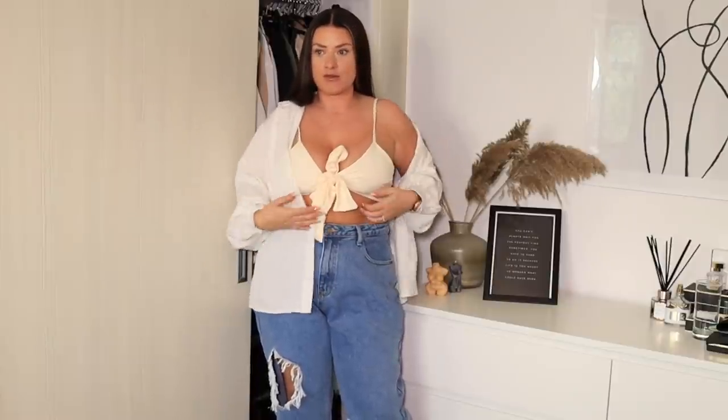I'm trying a different look this time. You guys have been saying you want to see more of me trying things on and talking to the camera rather than it just being at the side of me. So let me know down below in the comments if you prefer this kind of view where I'm talking to the camera while I've got the outfit on.